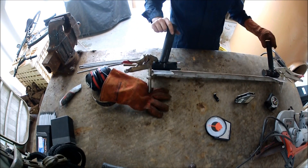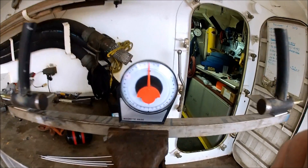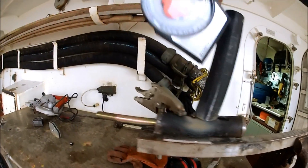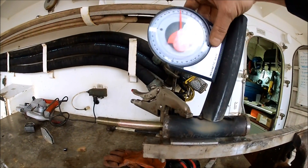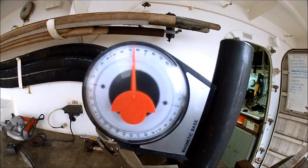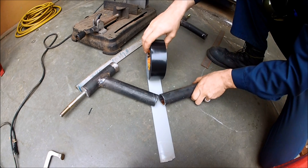I'm cutting that out with a bandsaw and tack welding them in. Right there I've got it mocked up. Right here I'm showing that it's level — I'm right there at zero. I want to make sure that each side was 70 degrees, so I just pulled out my compass.